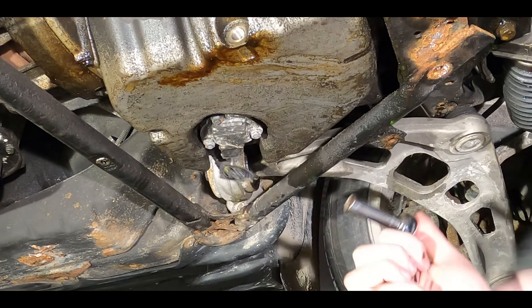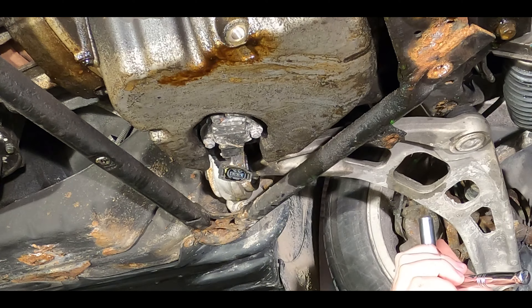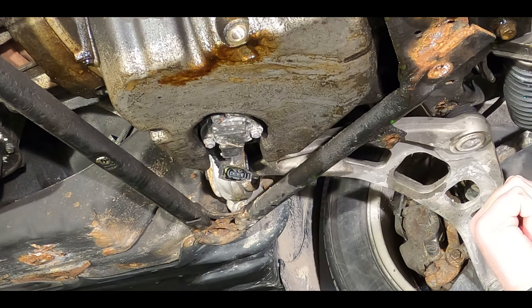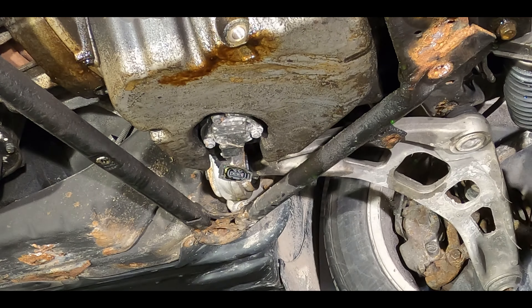The next thing we want to do is remove the three bolts. On this car they're pretty corroded, to be honest.